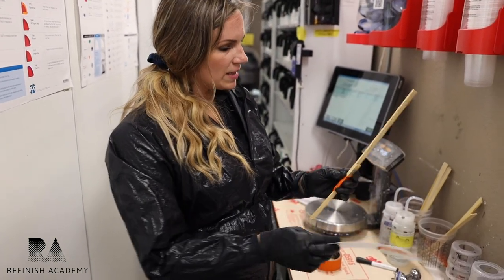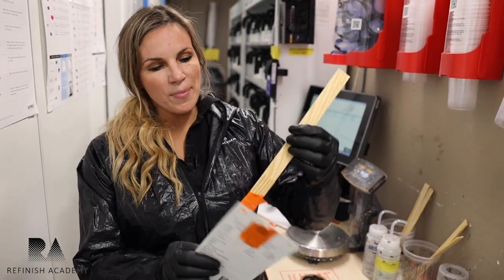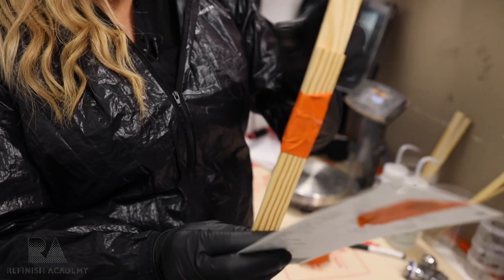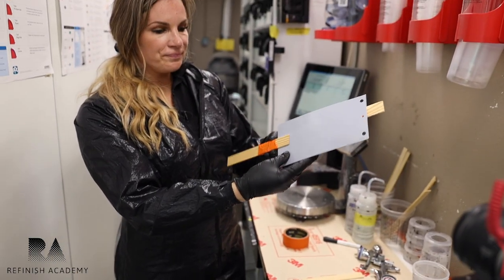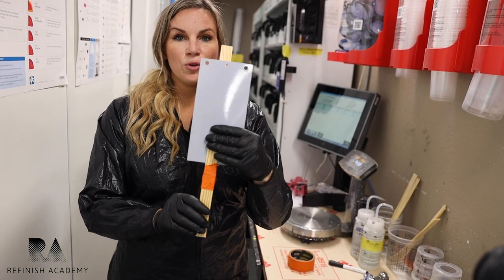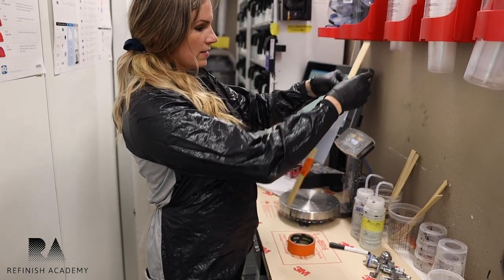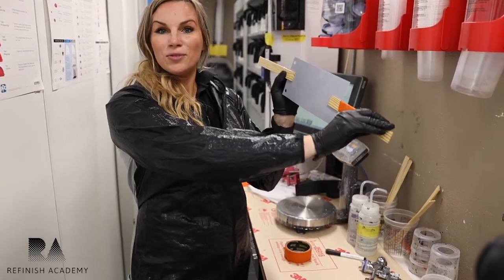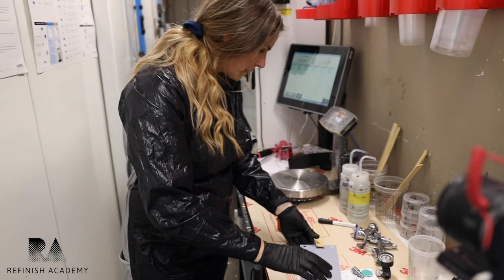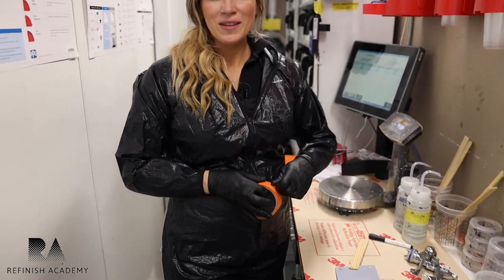What I did was I taped that half piece — I don't know if you can see that — but basically I took the longer piece, attached the half piece with a little bit of an overlap, so the spray-out card fits right into it. Then I take this top piece and tape right there, and it holds it in twofold.